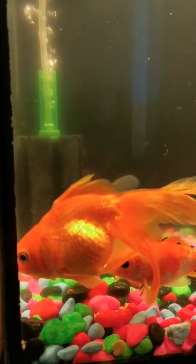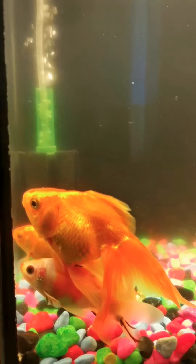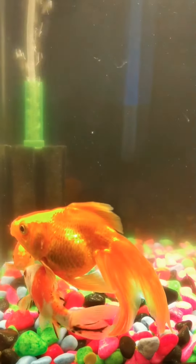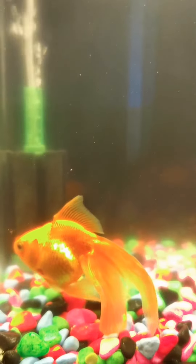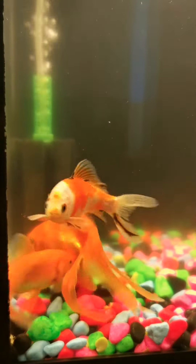If you've got a fish and it's swimming upside down, I strongly recommend you check my other video so you can save the fish. My tank is dirty because I gave peas and it messed my tank, but at least I saved my fish.